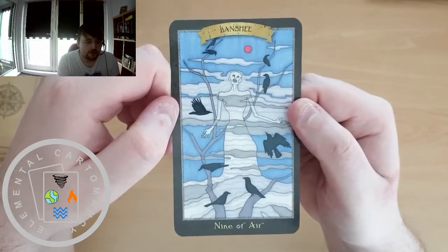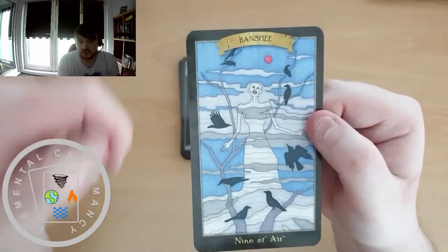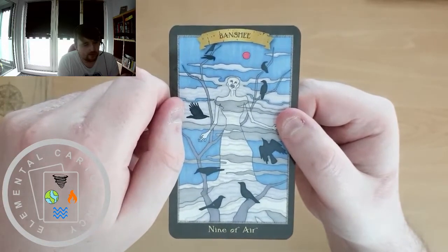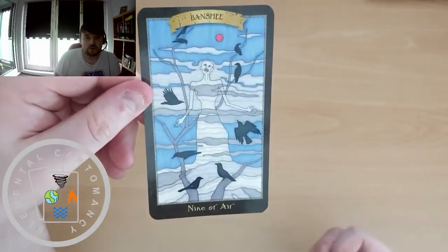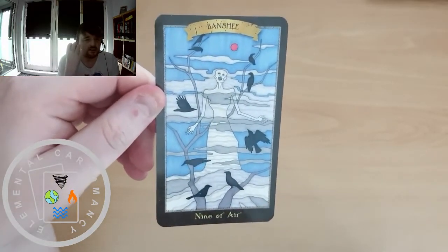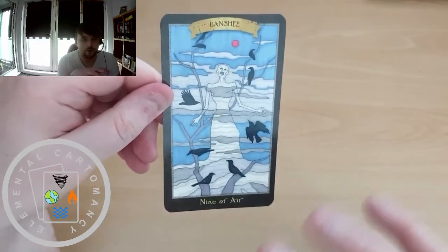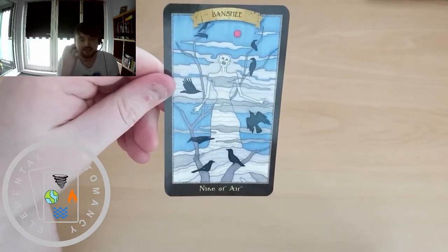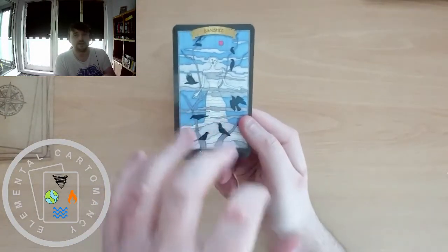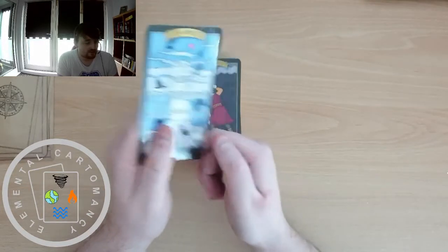Not knowing anything about Banshee as a dark goddess, I do know that the Banshee has origins in Ireland — though I could be wrong — and has been described as a kind of screaming or wailing ghost-type entity. The 9 of Air is the nightmare card — associated with high psychological energy, stress, anxiety, and nightmares. I can make that association with the Banshee, but I'll obviously need to look up Banshee as a dark goddess and see what information we get there.